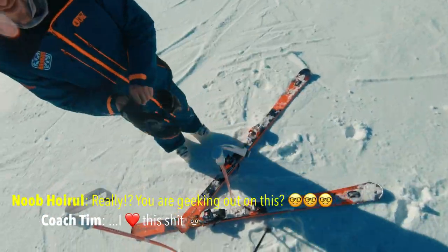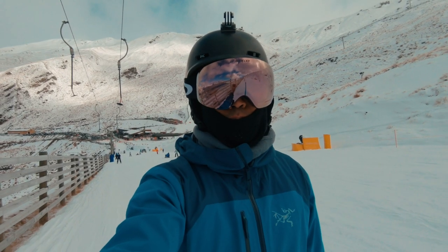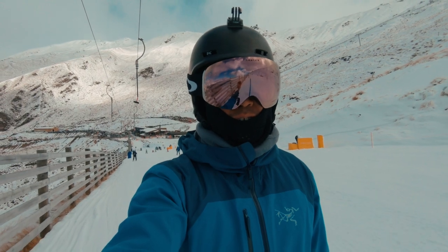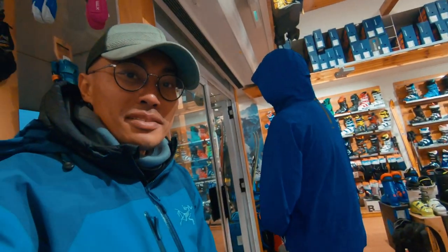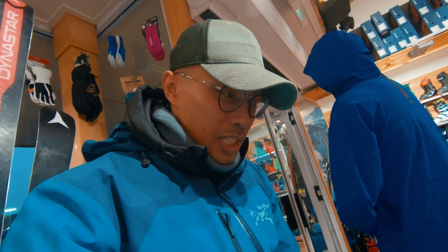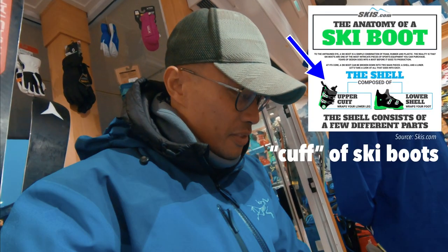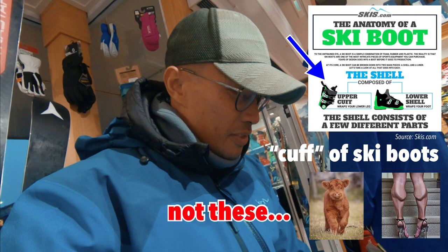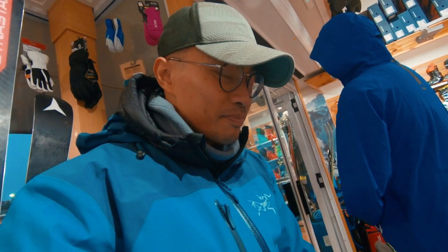They asked me to go to a boot fitting shop in Wanaka because apparently my boots don't fit properly. I have Kazoo here to help me out, because my right foot hurts after a whole day of skiing. My coach Tim mentioned something to do with the boots and something to do with the calf. I think we might have found a problem — we'll see. Double-checking how much space I have towards the front.